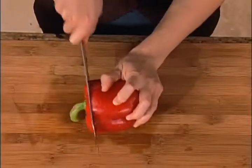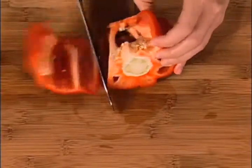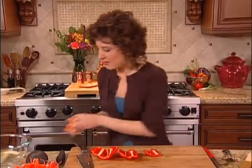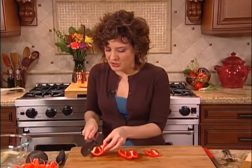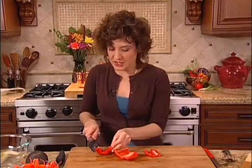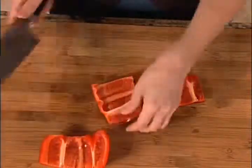Now I'm going to julienne a red bell pepper, get it into the same matchstick shape as the cucumber. I'm going to cut off the ends — the shape of the ends is not going to work for our matchstick, so we'll just save those for another time. I'm going to cut down the side of the pepper and then cut out the seeds as I go around the inside of the pepper, then remove any remaining white pieces. There's nothing wrong with the white — it's actually very nutritious — but just for aesthetics, I'm going to cut it off for this particular dish. So now we have some nice flat pieces of pepper that I can cut into a matchstick shape.